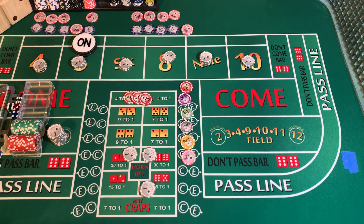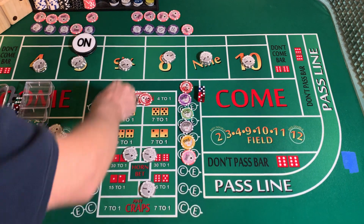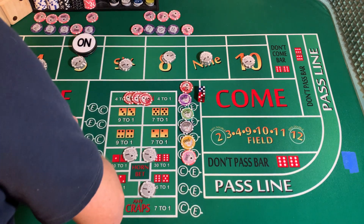3232 dice set, dice out. 5-3-8 — mark the 8.